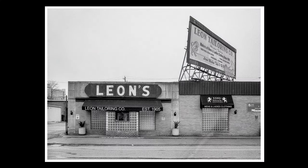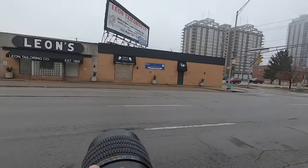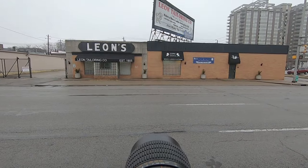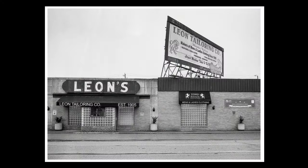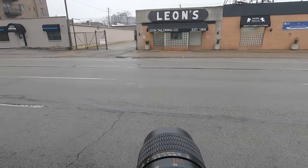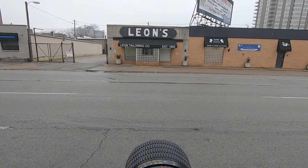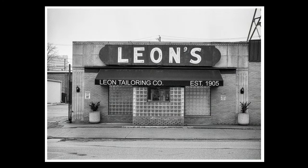That might not have been the best angle to get both the billboard and storefront. So I'm gonna take another shot — here we go, here's our shot. I like that. Now I'm gonna take one of just the storefront itself straight on. I like this — yes, thank you very much.